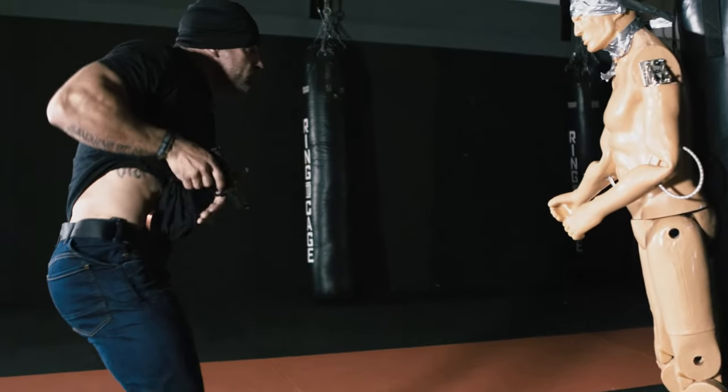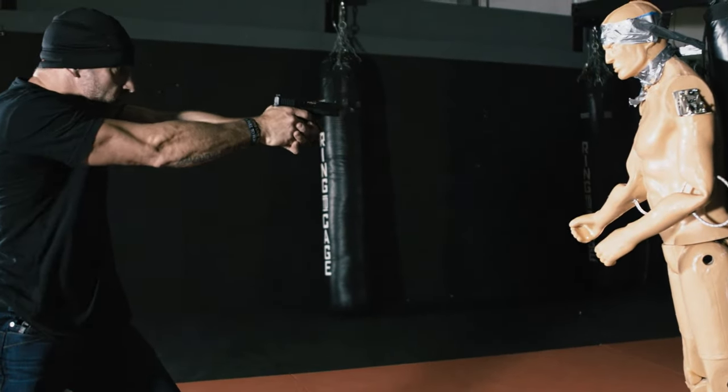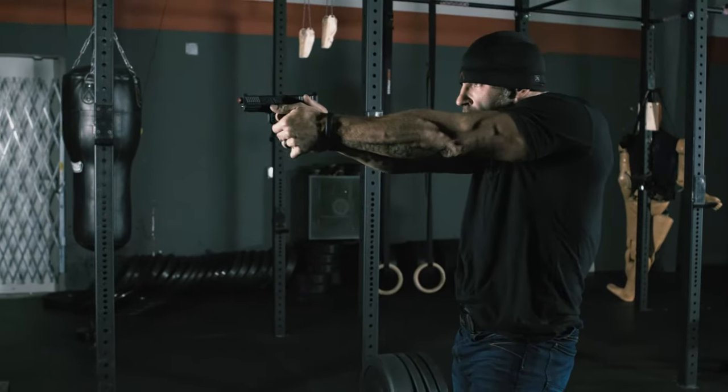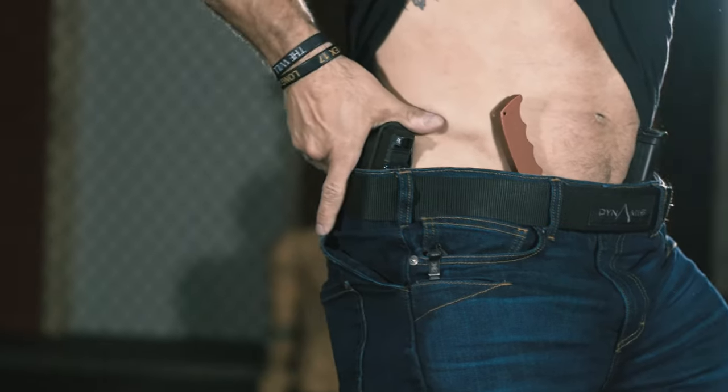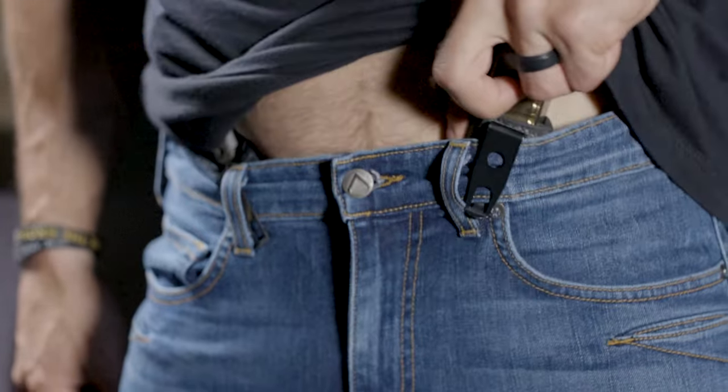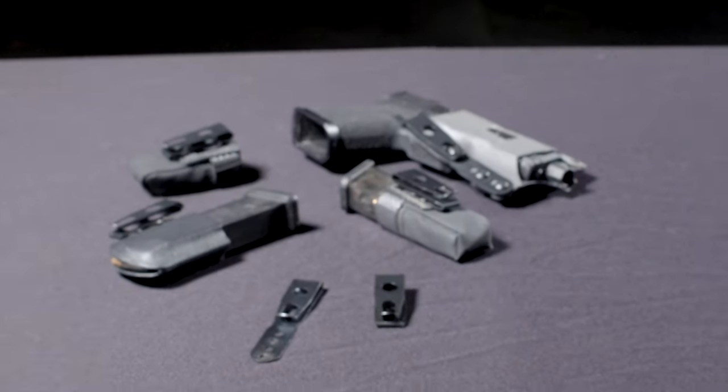If we have to draw in that critical moment our blade or firearm to protect ourselves or the ones we love, the last thing we want is the sheath or the holster coming with it. Those seconds are critical, and clip retention across a wide range of clothing is solved with our Dynamis Zero Clip.